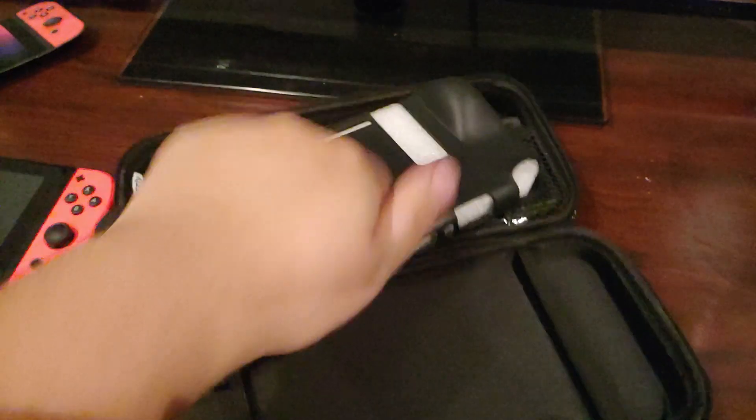We're gonna slide this baby in. Oh my god, I thought it actually came with the Switch — but they have a little fake Switch placeholder in there. This is the case for it. So if you want an actual case for your Nintendo Switch when it has both Joy-Cons in it, you got this.